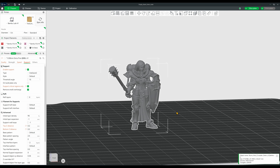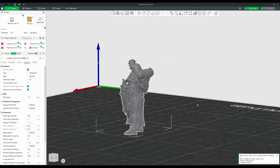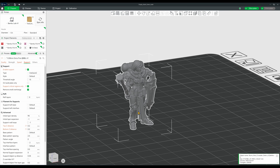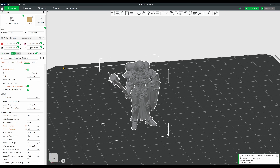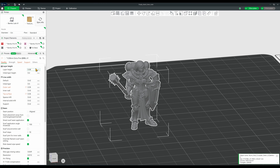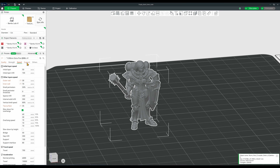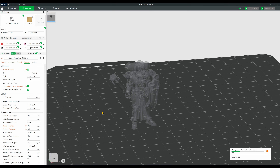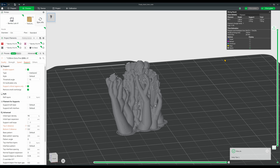I grabbed this model from Thingiverse, so it's probably a Warhammer model reproduction, but I like the look of it and it has a ton of detail, which will hopefully accentuate some of the property changes we're going to be trying. I loaded this model on the same project that we printed the Ogre, so everything should be the same. I give this one last look and send it on its way. For a .08 extra fine profile, around 2 hours total is pretty great.